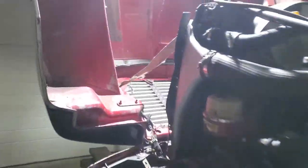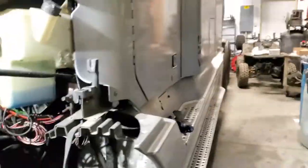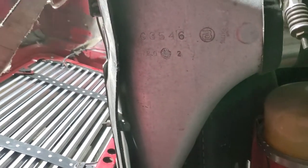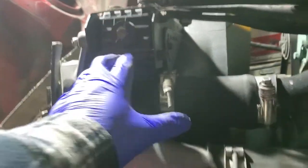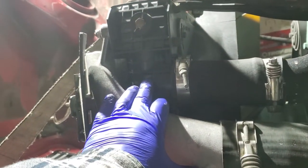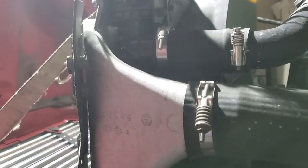Hey guys, Kurt from Time Machine Transport. Doing a radiator on this Century Class 2001 with a Detroit 60. I've never done a radiator before. I just know that when we redid this truck, we did put a new radiator on it and we went the plastic route, which I wouldn't recommend. Go the aluminum route because plastic just doesn't hold up like aluminum will.